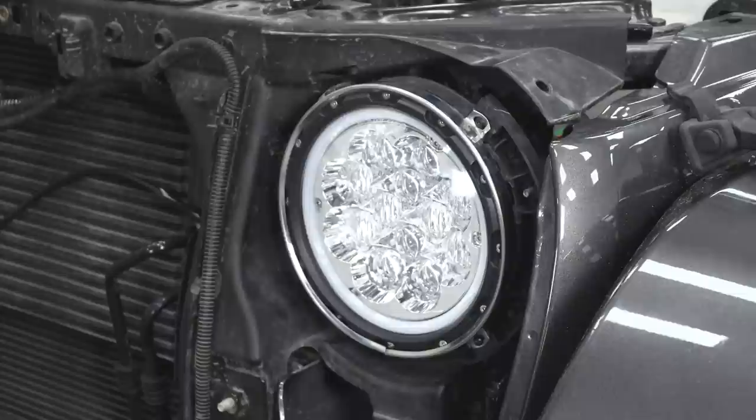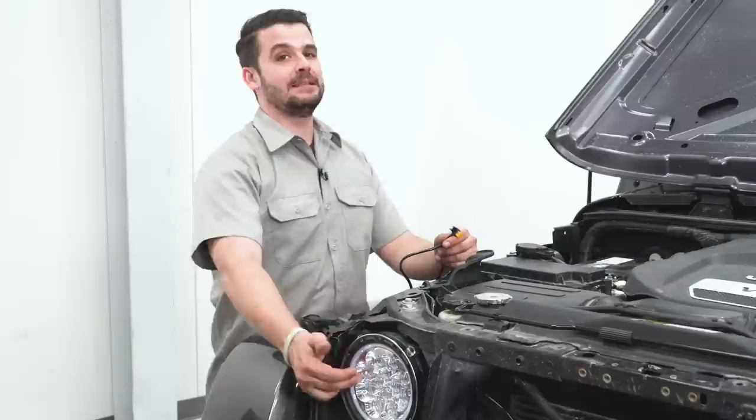Go ahead and repeat those steps on the passenger side. Now let's take a minute and talk about wiring the halo ring and the amber LEDs in the middle in general.